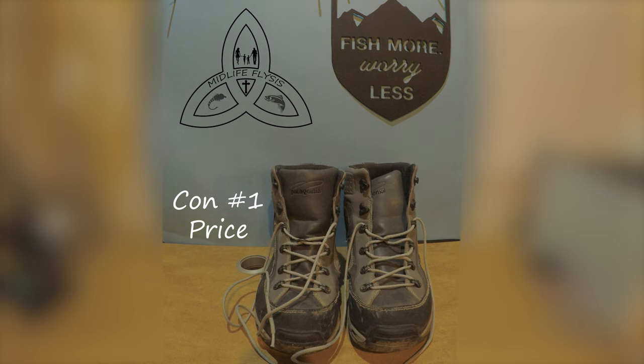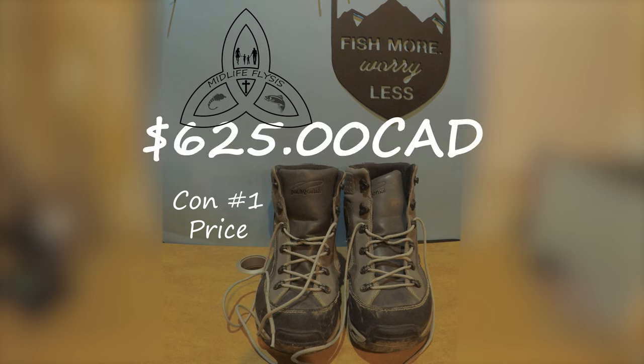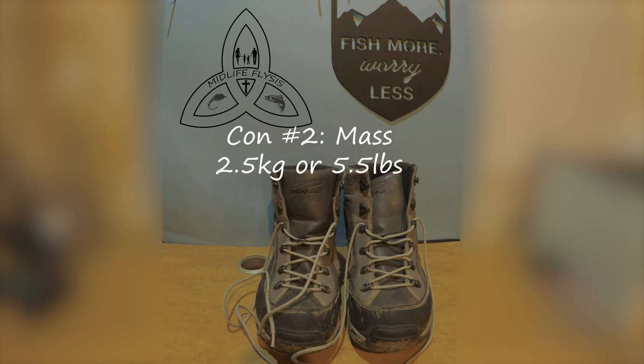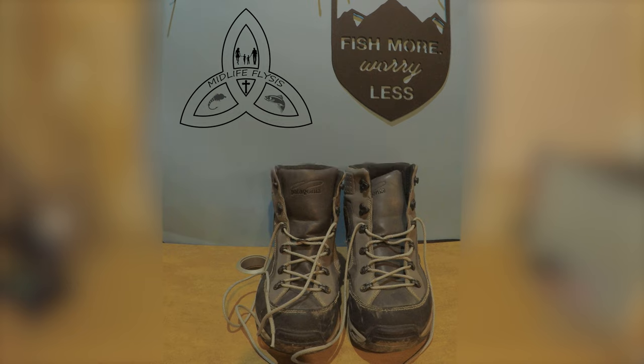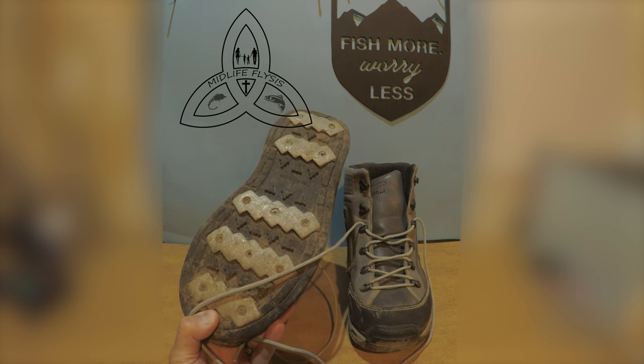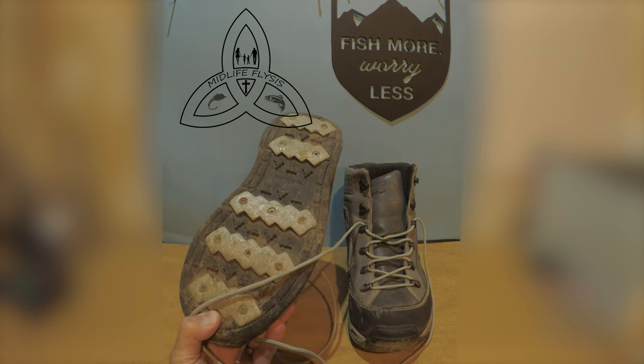The first con is price — these are not a cheap boot, so if you're wanting a pair of these, you're going to shell out for them. The second con, and part of the reason I started thinking about replacing them, is mass. These things are heavy. That's the downside to the traction of the gravel bars — the bars are great for traction, but they add a lot of weight to the system.